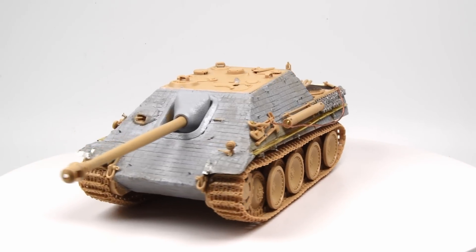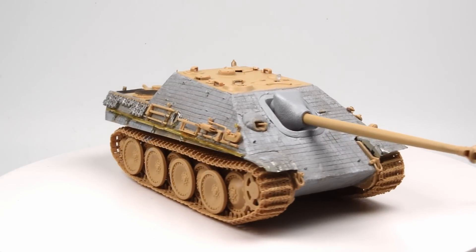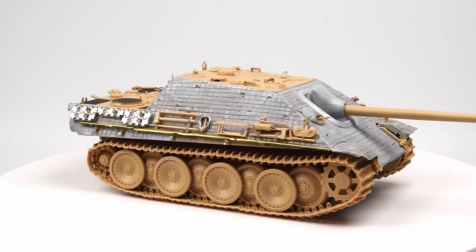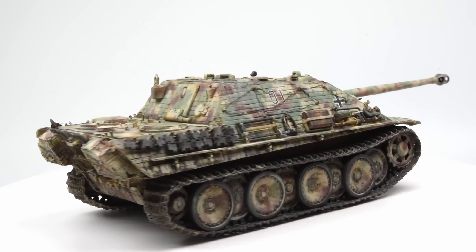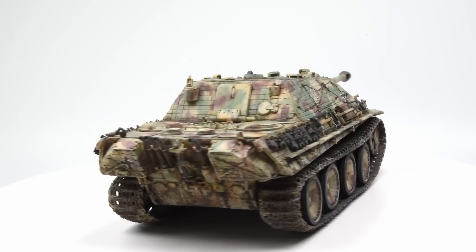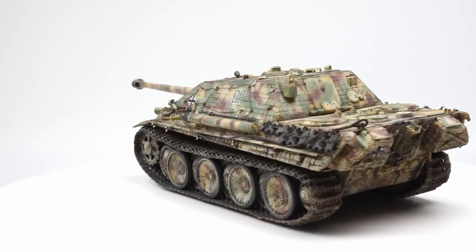Hello everyone, and welcome back in. This is episode 02, volume 2 of our Jagdpanther project. In episode number one, we constructed our Jagdpanther model, the Ming kit, and added the Zimmerit using epoxy sculpt. If you missed any of that, just head back to episode number one, take a look at that, and then continue on with episode two here.